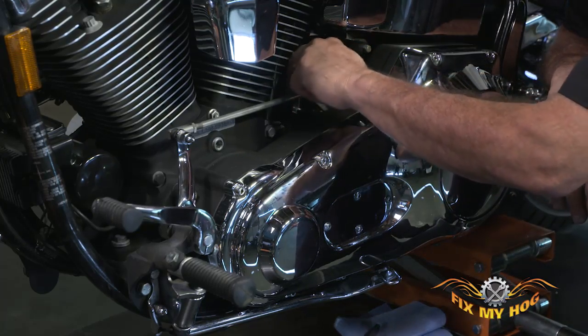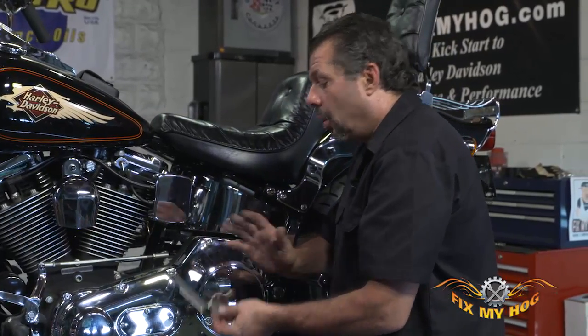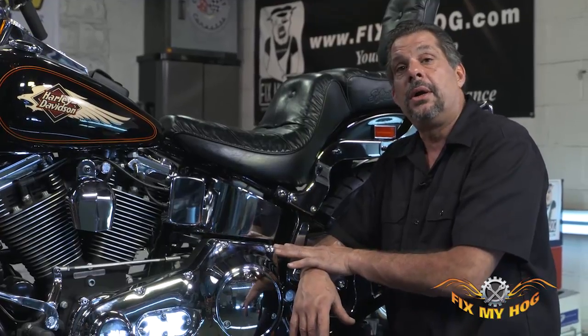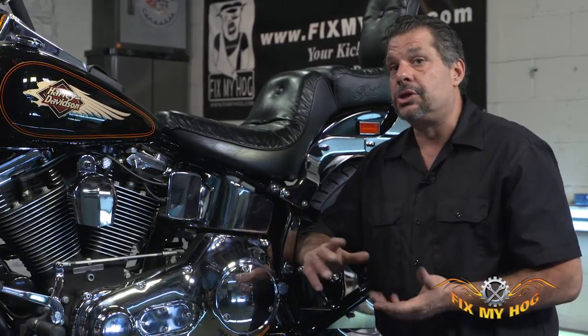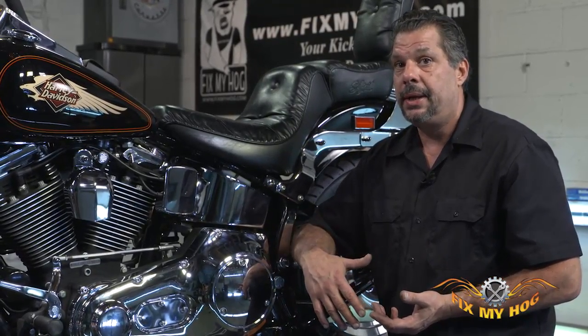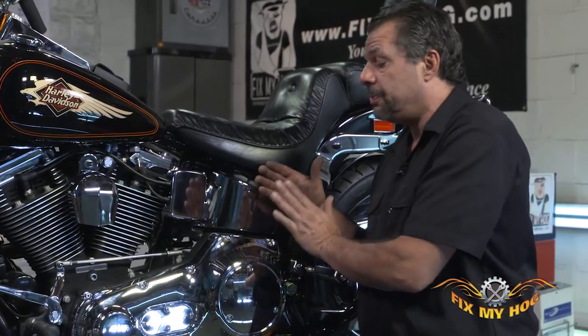If you do a correct thorough pawl adjustment — whether with a specialty tool or a modified eleven-sixteenths inch wrench and a quarter-inch wrench — in third gear, and you find neutral is still impossible to find, I'd highly recommend reviewing the service manual. Ask around, get as much input as you can, and then pursue other avenues, whether it's clutch adjustment, fluid replacement, or clutch pack inspection.